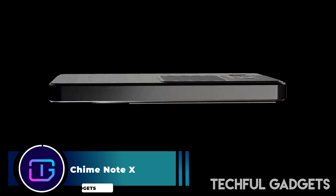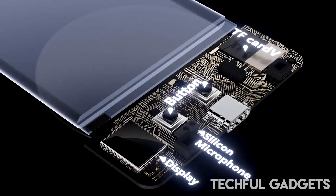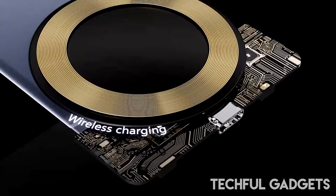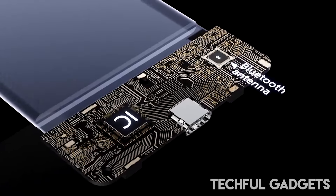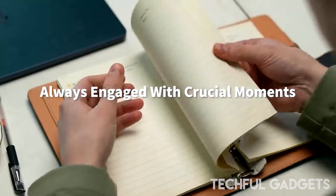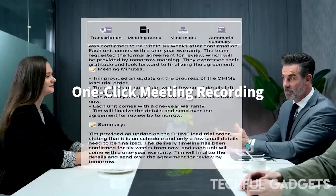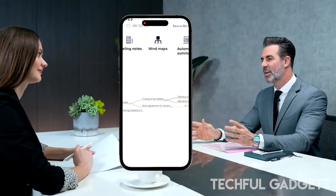Chime Note X — when you're out and about and receive an important call, or you're in a meeting needing to jot things down but don't have pen or paper handy, Chime Note X has got you covered. Simply press its button to start recording — it captures everything with clear sound and accurately turns speech into text, ensuring you can keep track of your conversations precisely. Seamlessly integrated with ChatGPT, Chime Note X offers precise transcription of speech regardless of speed, setting, or length, featuring eight ChatGPT-powered intelligent scenarios to meet all your needs.